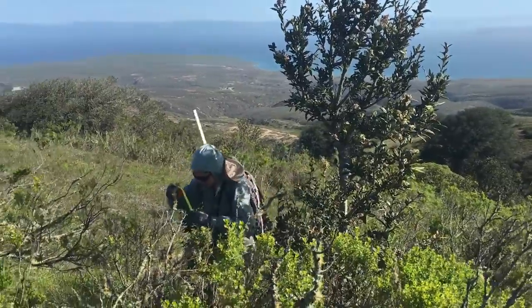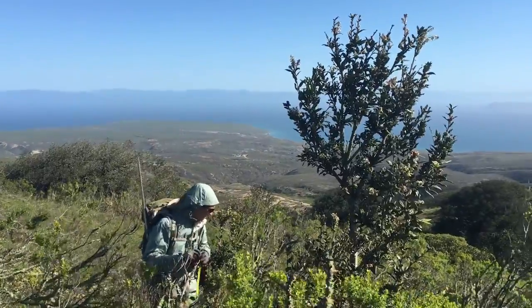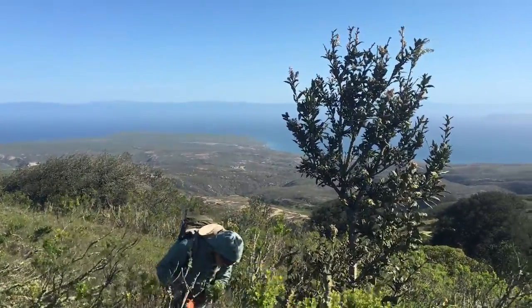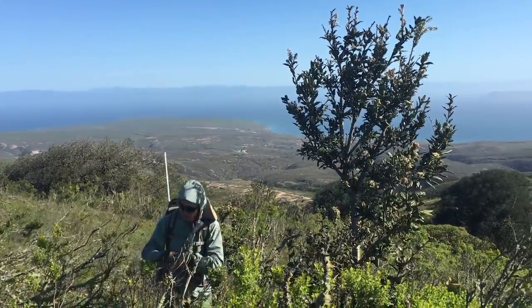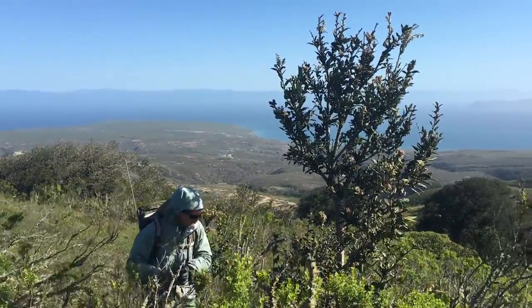We're going to want to see if the tree is reproductive or not. Does anyone see any acorns? I don't see any. No acorns — so this tree is not reproductive.